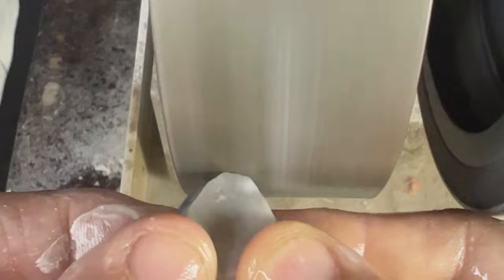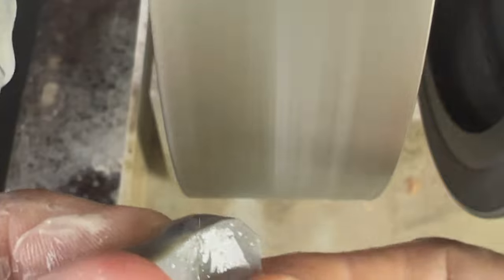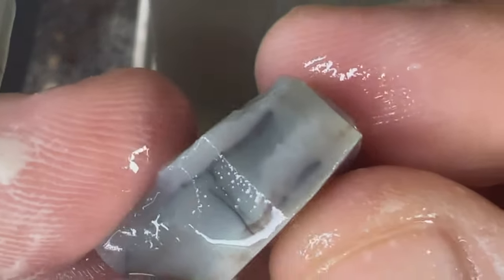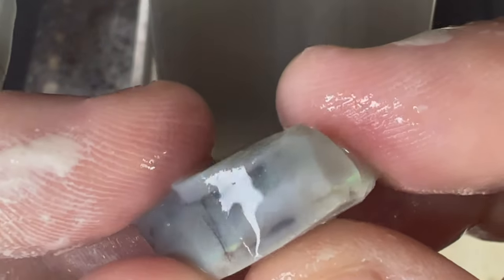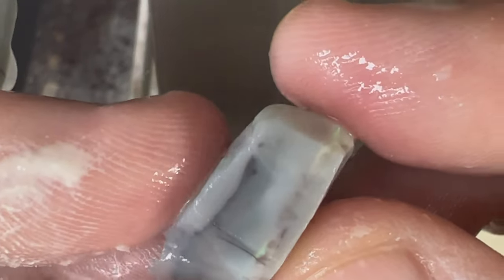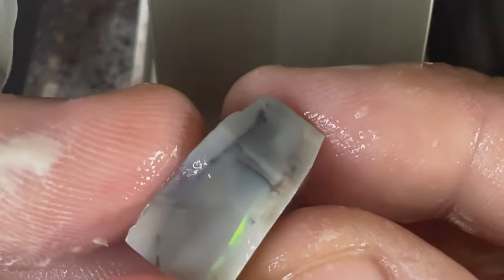I'm going to take off some of the sides here and see where our color bar lands. Doesn't seem to be going all the way through here. Nothing yet — getting there. All right, that looks good, I think it's right there.